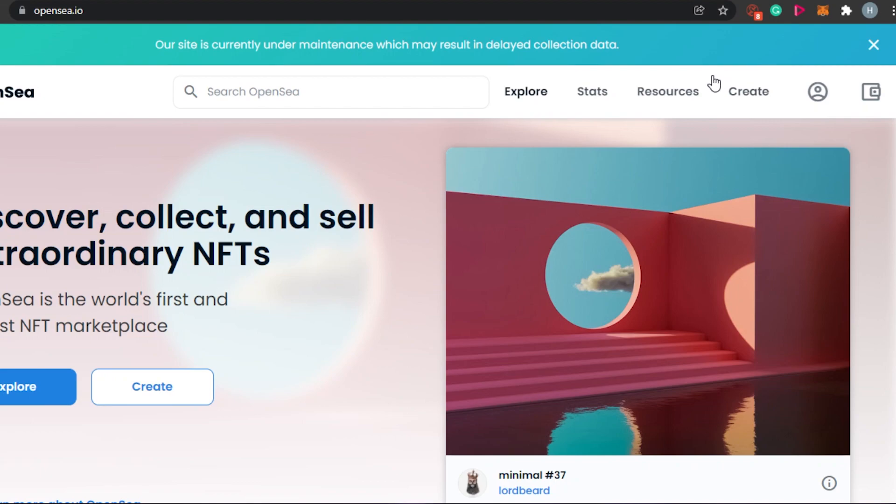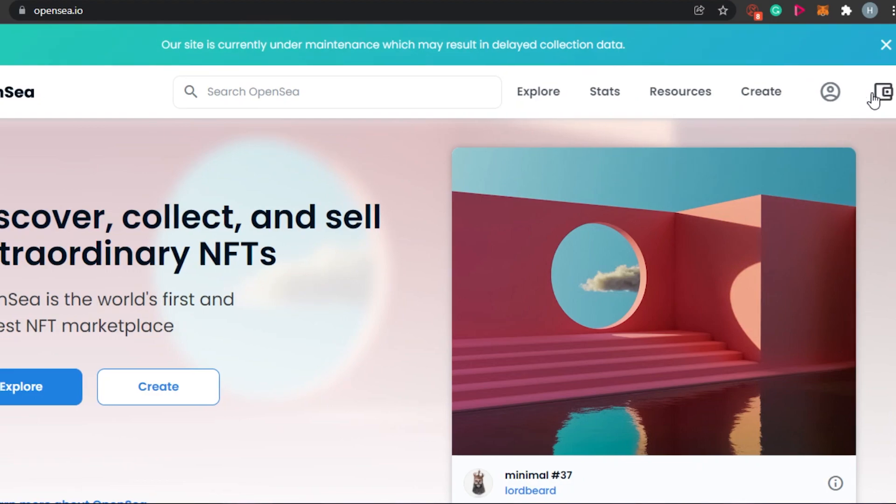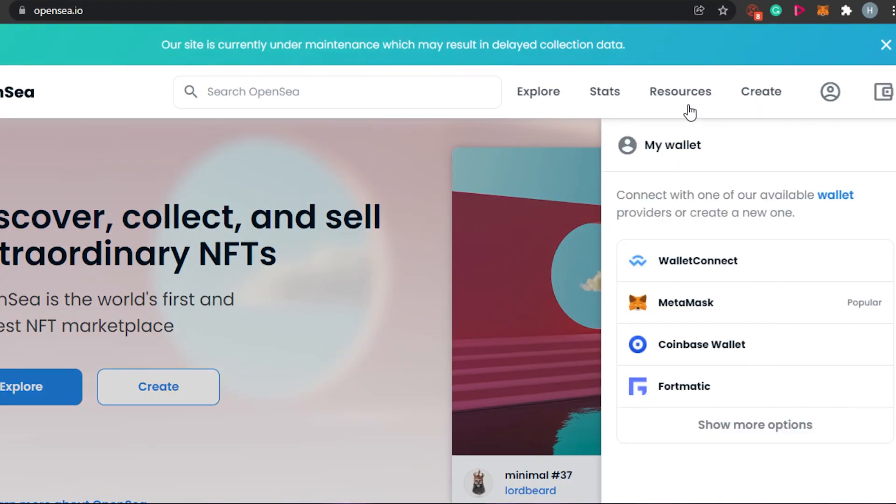The first step is going to be connecting our crypto wallet to OpenSea, because that's really important. Simply click on the wallet icon and it will open up the different options where you can connect your wallet. Click on My Wallet and you have these options: WalletConnect, MetaMask, Coinbase Wallet, and Fortmatic.